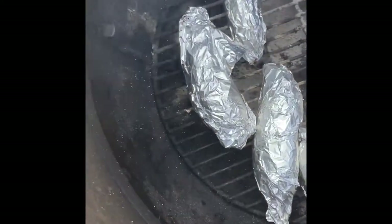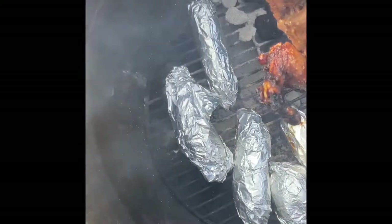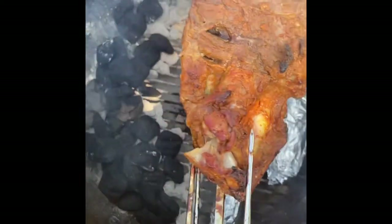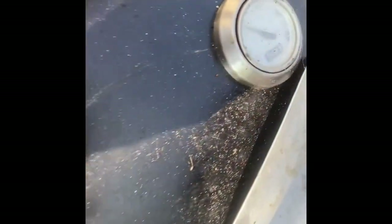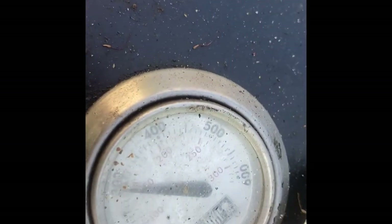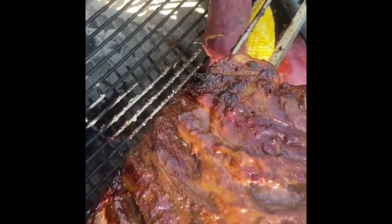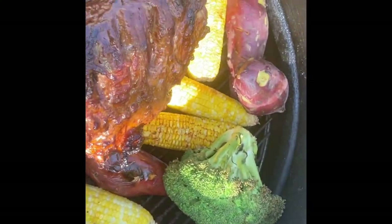I've got those sweet potatoes and corn wrapped in aluminum foil if anyone is wondering what's over there. Should let it go for another about an hour and it should be all ready. About 300 degrees — still going good. I'll put the vegetables over there on the grill.